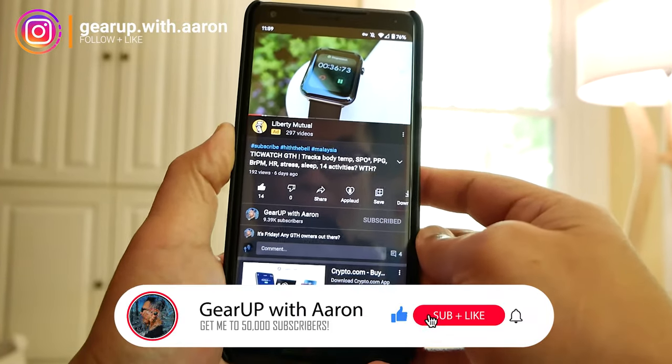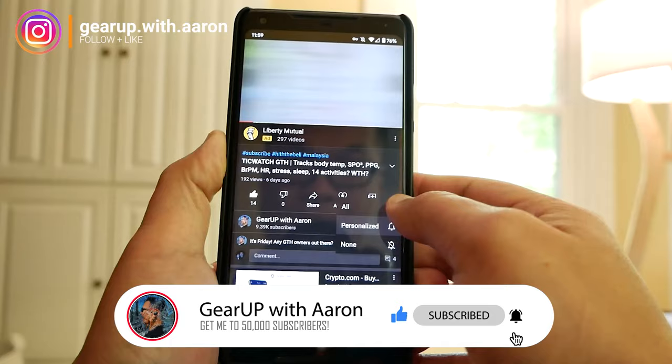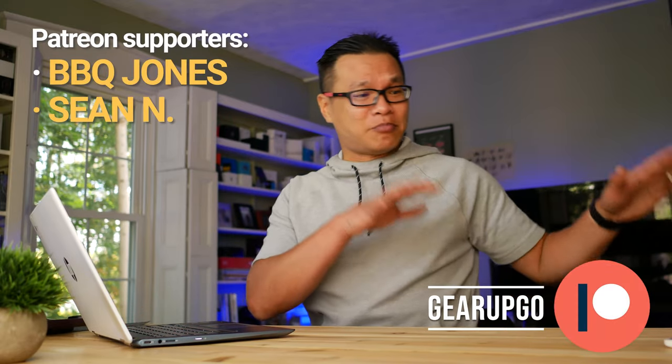Also, what do you think about my new setup? I have a new desk build, large workstation, new camera angles, lighting — everything. Remember to subscribe and like the channel if you like what I'm doing. I'm trying to get to 50,000 subs and YouTube has been challenging, so please share this with friends and family. You can also visit my Patreon page to buy me a coffee or leave a tip if you're able.